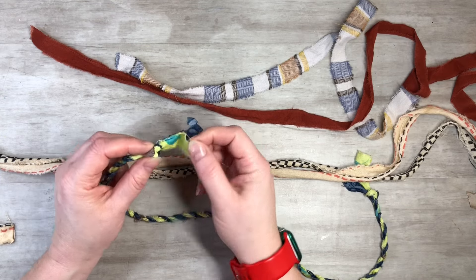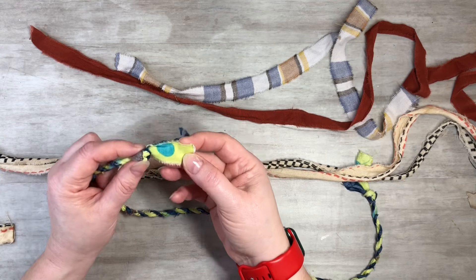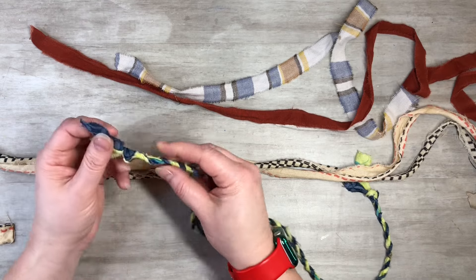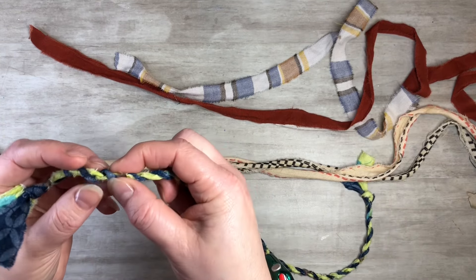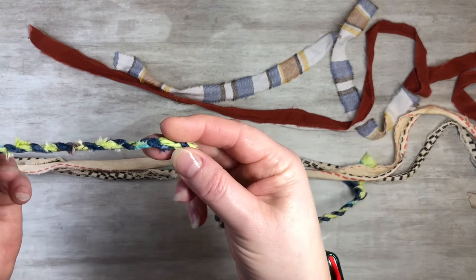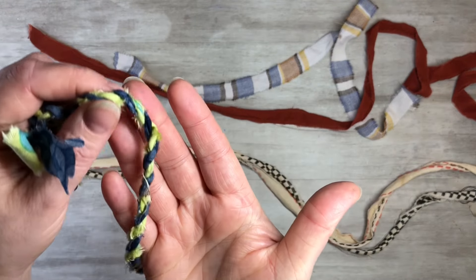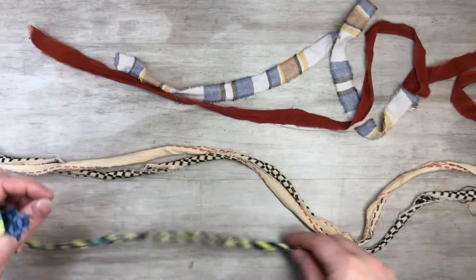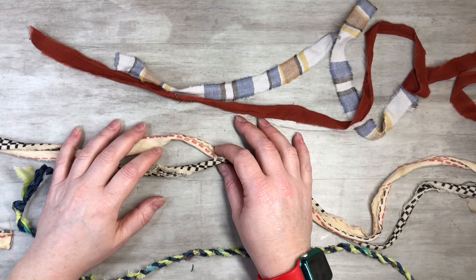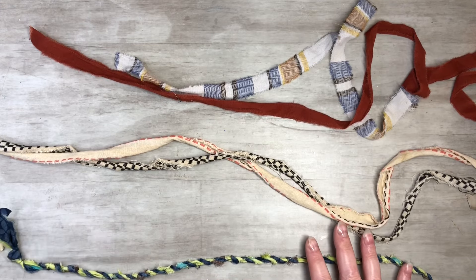One thing to consider: if you use double-sided fabric that's pretty on one side and not so pretty on the other, keep that in mind. When you twist it, it'll have an inside-out look. That doesn't bother me, but if you want more solid colors, just make sure that's what you pick when choosing your fabrics.